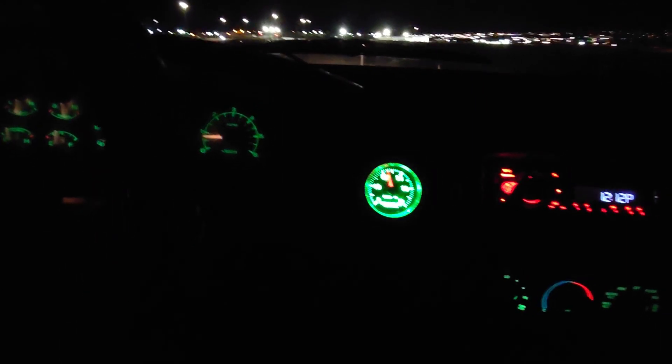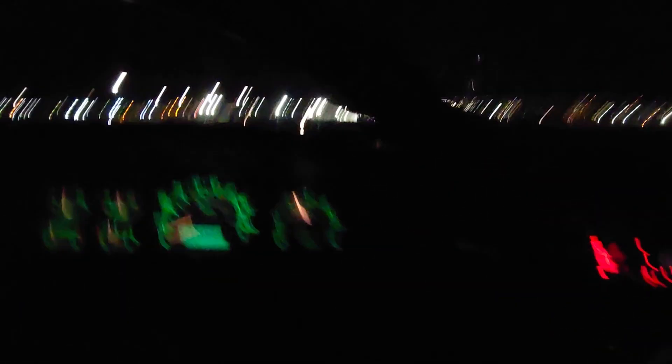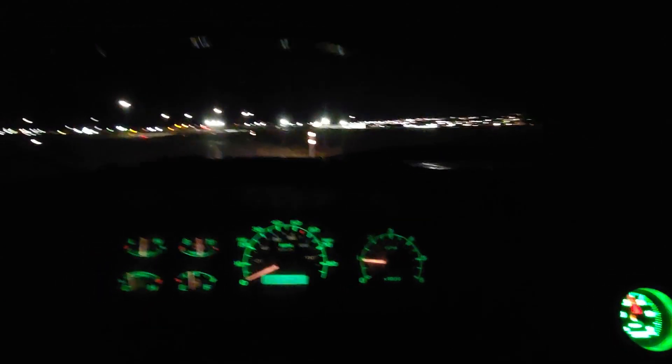Especially with these big roller cams like yours, I think this is going to be the ticket. You notice I bumped the rev limiter up a little bit because this motor can take it too, so let's give her a pull.